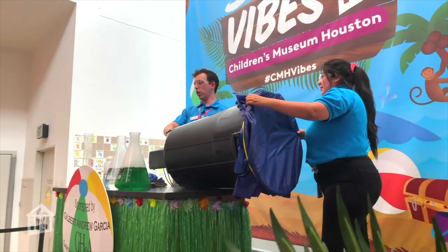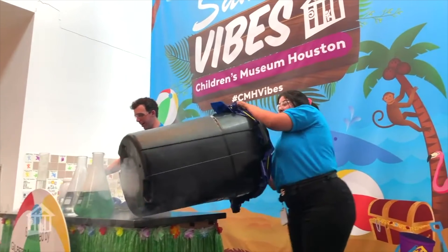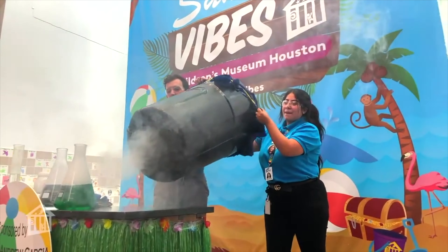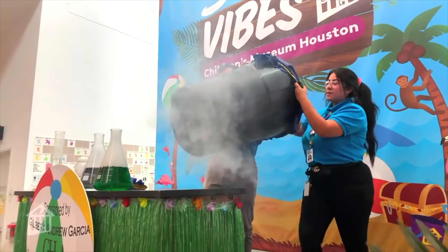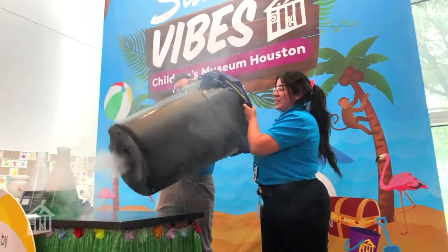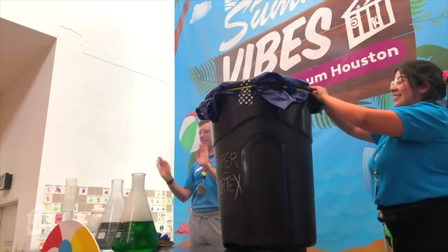We're going to add some more fog and then I think this will be our last cannon launch. Thank you guys so much. There's someone out there reaching — they want one so badly. There we go — teamwork! All right, we have to fix our vortex cannon. This will take at least seven days. Thank you guys so much. If you guys have any questions, we'll be hanging out up top. Thank you.